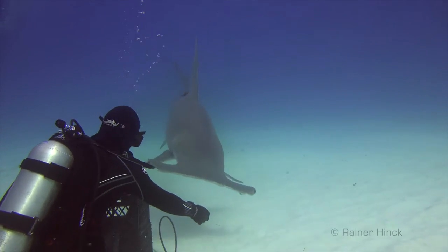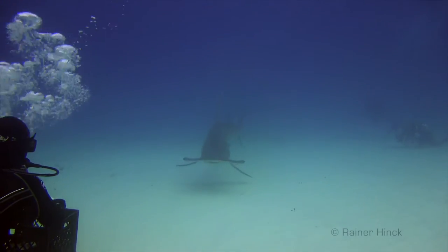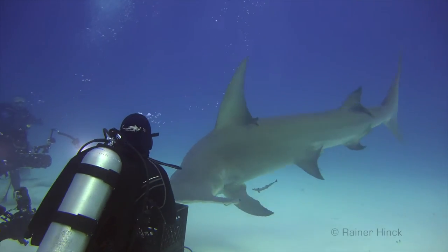These images were taken while using small baits to feed the sharks. Although feeding is quite controversial, the sharks were behaving very calm and relaxed.